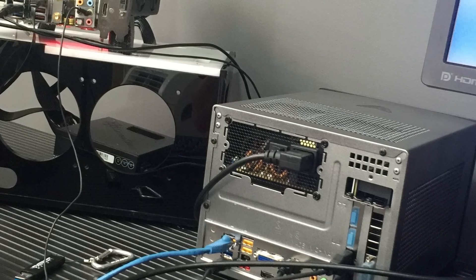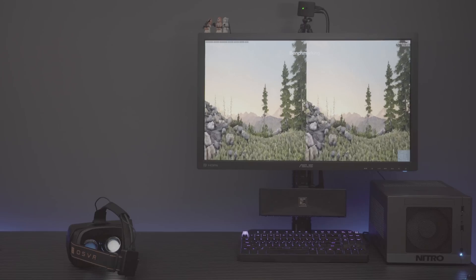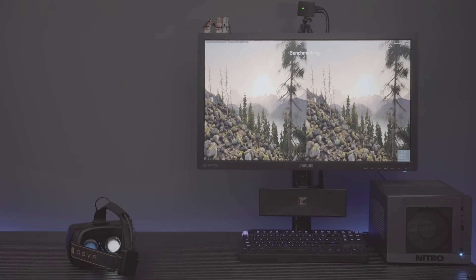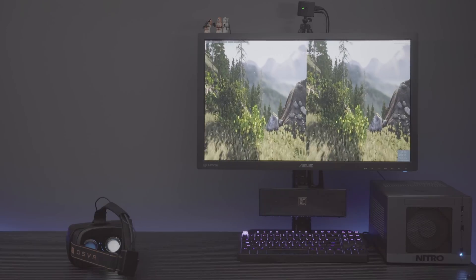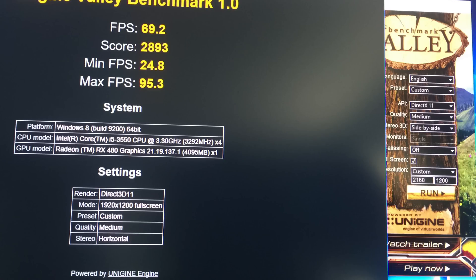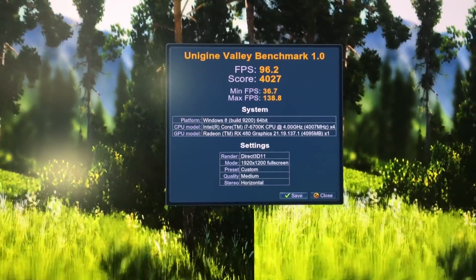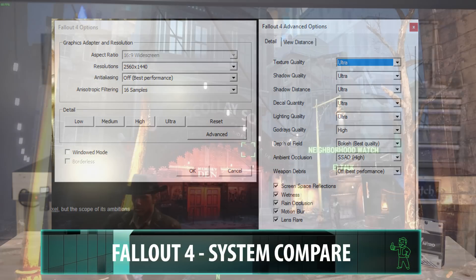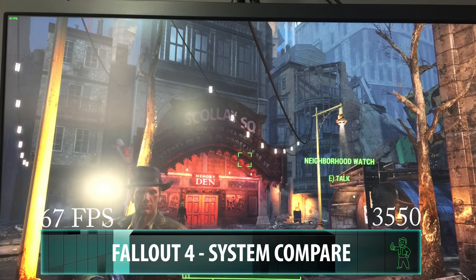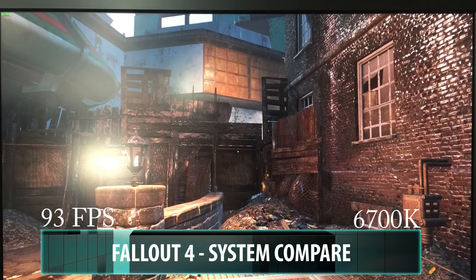My goal was to get as close to an average of 75 FPS as possible and see what settings that would take in Valley. I set a custom resolution of 2160x1200, which is the resolution of these goggles, changed the output to stereoscopic 3D in side-by-side mode - the best analog for this headset. I ran the benchmark repeatedly with different settings until I found the best experience for the budget box, then ran those same settings on the 6700K system. Our minimum frame rate was close to our target, and our average was spot-on - pretty good for a box that costs less than half of our benchmark system.